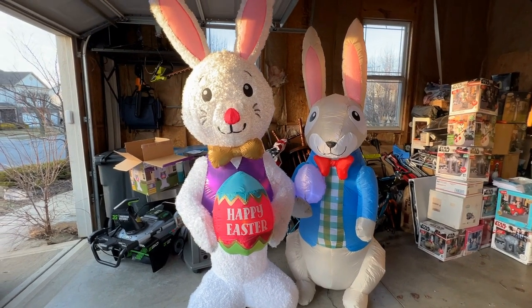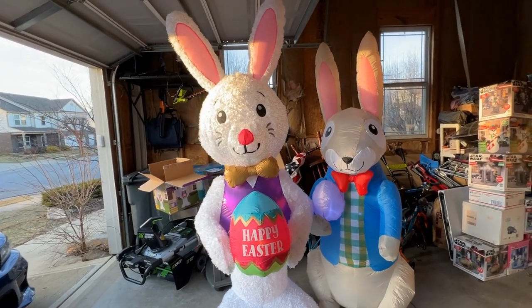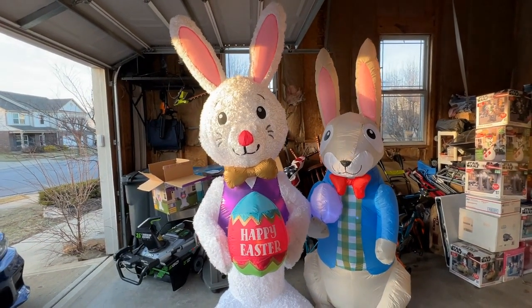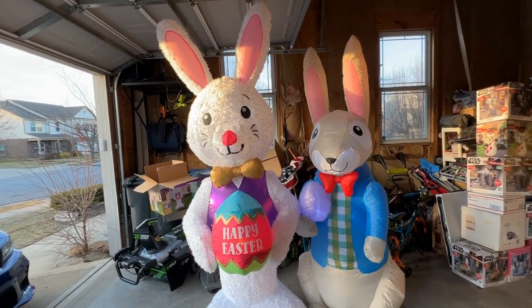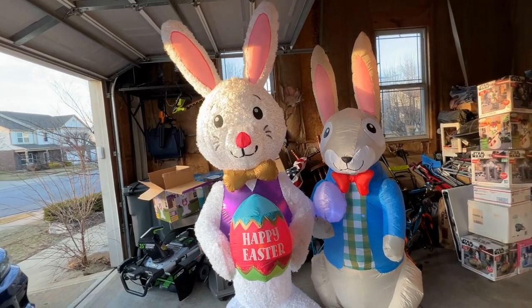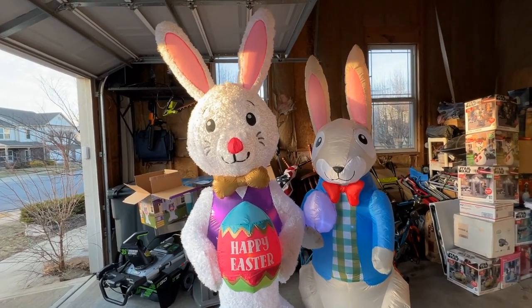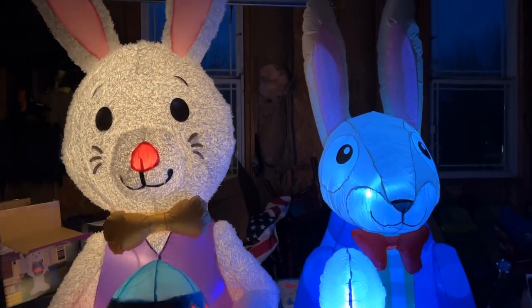Last thing I'm going to do as this video ends is a quick nighttime shot. If you watched all the way to the end, I appreciate it. If you've never commented, subscribed, or liked, please do — it really helps keep the channel going and helps me keep adding new inflatables to review. This is Rob from Making Spirits Bright — catch you on the next one, take care.